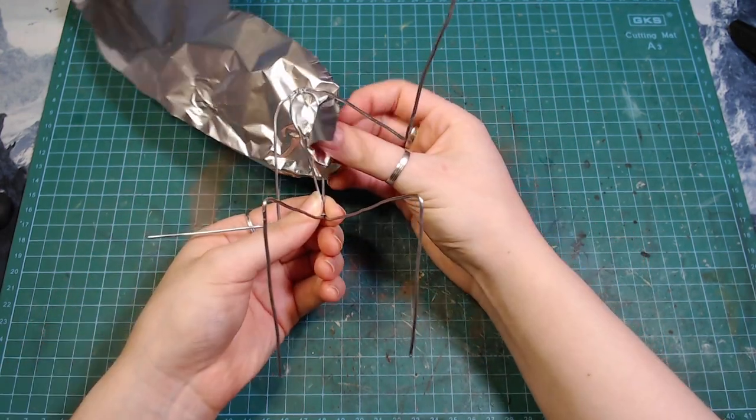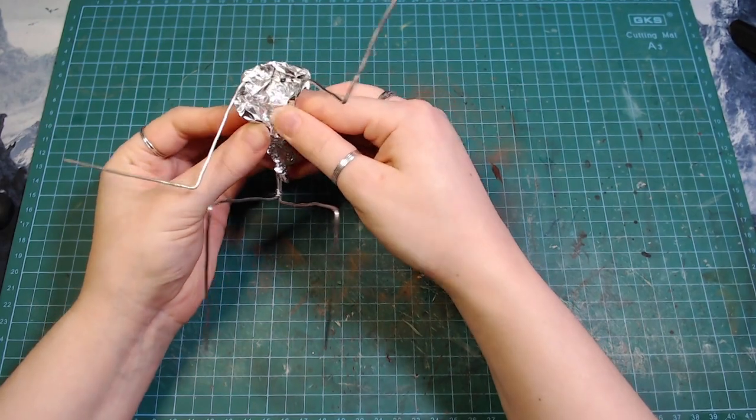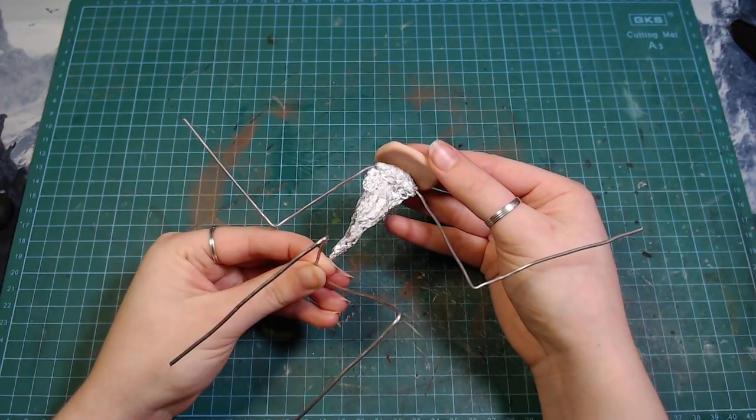Now it's time to make the main character of the sculpture. I made an armature for his body, covered it in some foil, and then of course covered it with polymer clay.